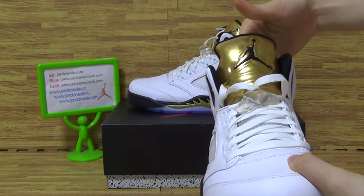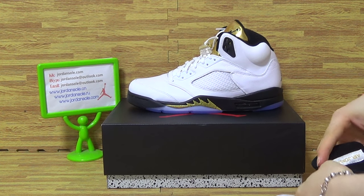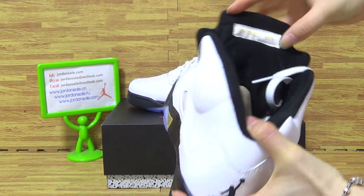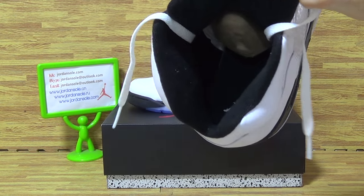This part is really nice, turning to the tongue. On the tongue it's a Jordan. Insole — white temperament.